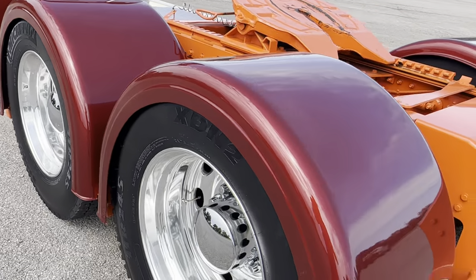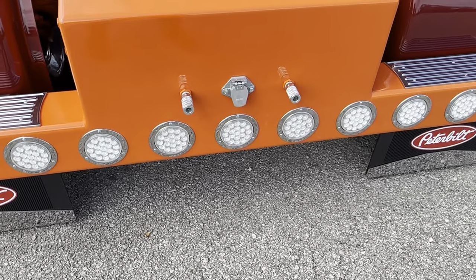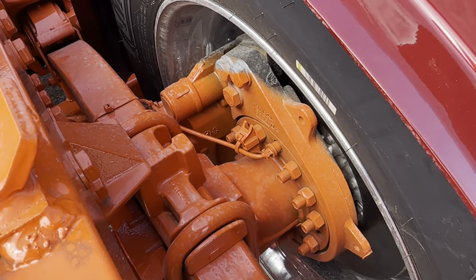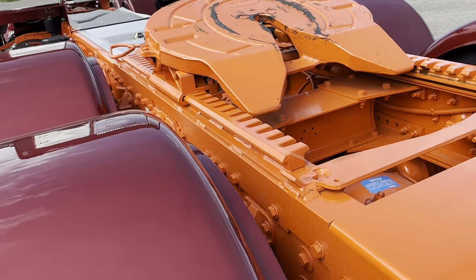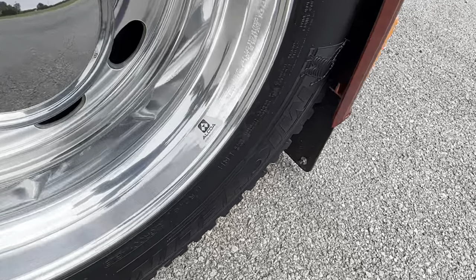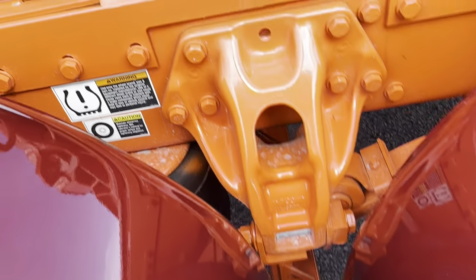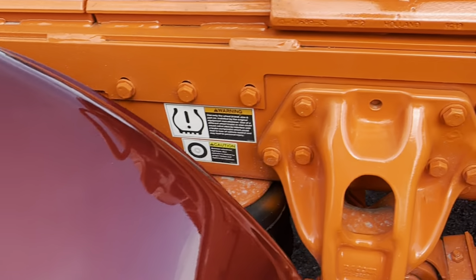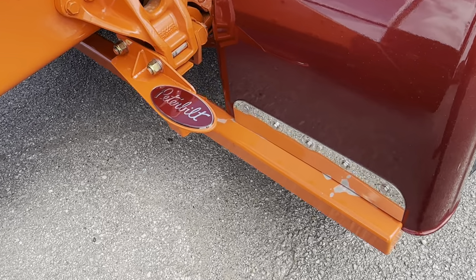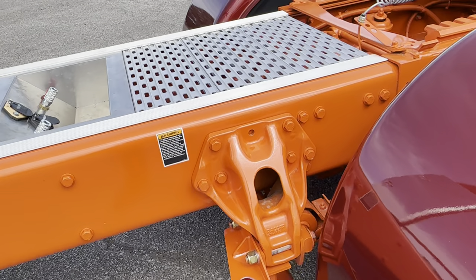Custom t-bar of course, the Peterbilt flaps with the chrome ends, electric to the rear steps of course, disc brakes all the way around, slide fifth wheel, Michelins, dirt right wheels, all bolted frame — everything's bolted.